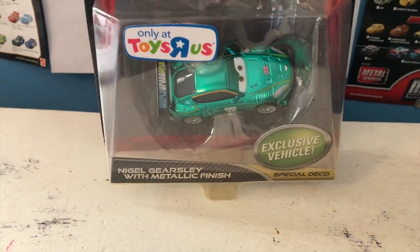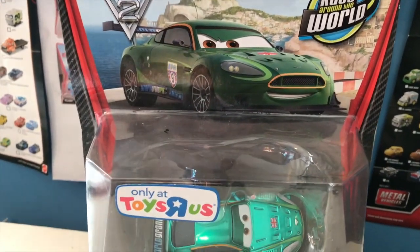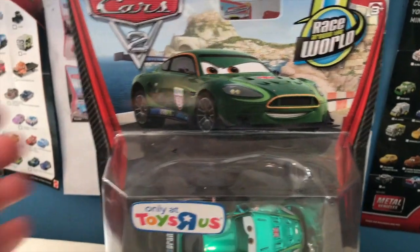Today we're going to be taking a look at Nigel Gearsley with metallic finish — not to be confused with the original release of silver Nigel Gearsley, who was also labeled as 'Nigel Gearsley with metallic finish.' I'm not really sure why they did that, calling the silver one metallic finish when that's its own separate variant.